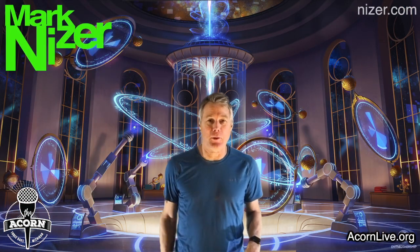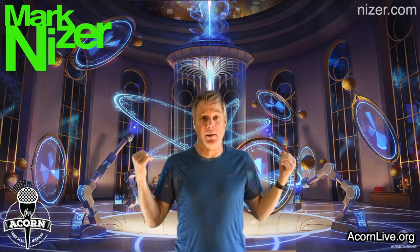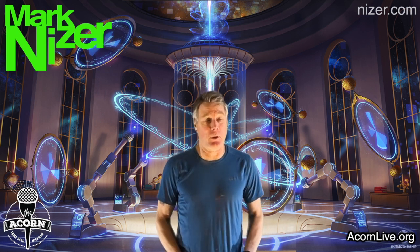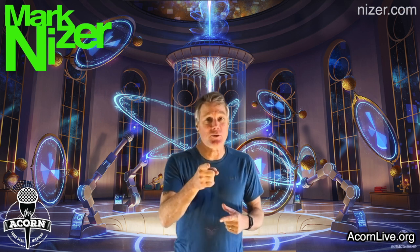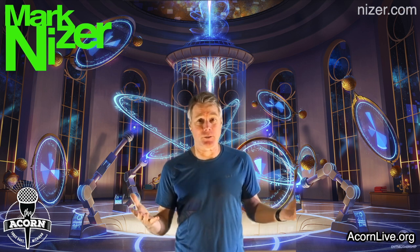Hey, a shout out to the Acorn. Mark Kneiser here with the Kids Cooped Up series. I too am cooped up here in my lair, working on different projects, getting ready for the next tour, and hopefully we'll all be back together again. But in the meantime, I'm going to teach you guys how to juggle and make your own juggling balls so you can learn to juggle yourselves.